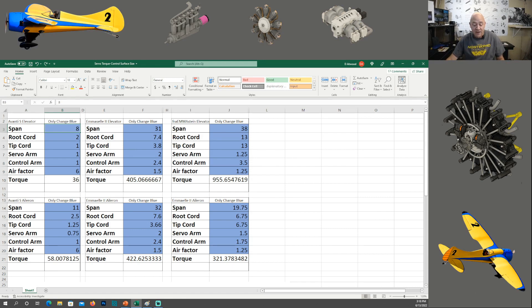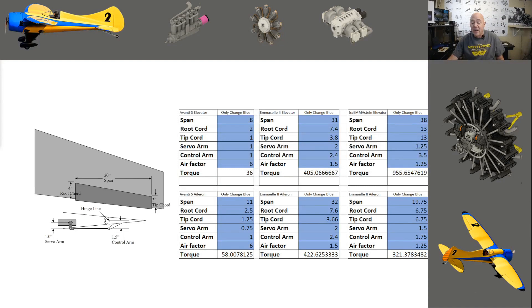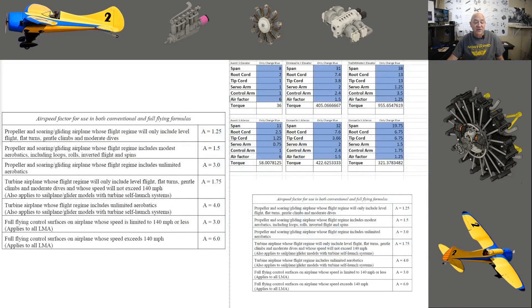Let's talk about the air factor. The air factor represents how fast your airplane is going to go through the air. On the table you'll see values like 1.25 with 1.5, 1.75 with 4.0, and 3.0 with 6.0 — any one of these should fit within the flight envelope of your airplane. Even though this was designed for giant scale airplanes, it has been very scalable for planes like my Avante and it has worked really well.